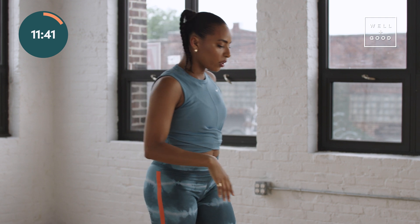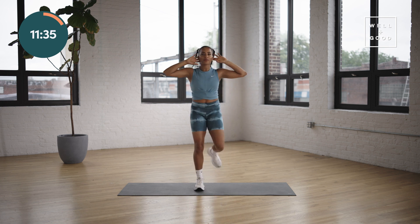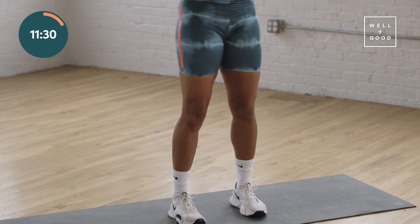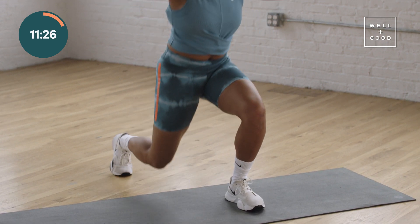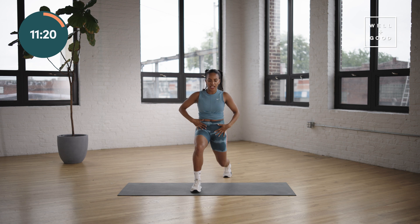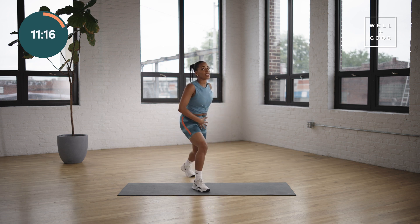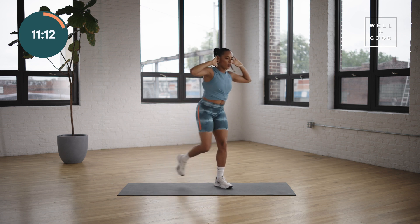Let that go. Last drill of our warmup is just going to be reverse lunges. Hands behind your head. Just back, reset, back, reset. Join me. Inhale down, exhale up, inhale down, exhale up. Check in at the bottom that your shoulders are right over your pelvis — you're not letting your booty out. I do that sometimes, even after all these years I still catch myself doing strange things.